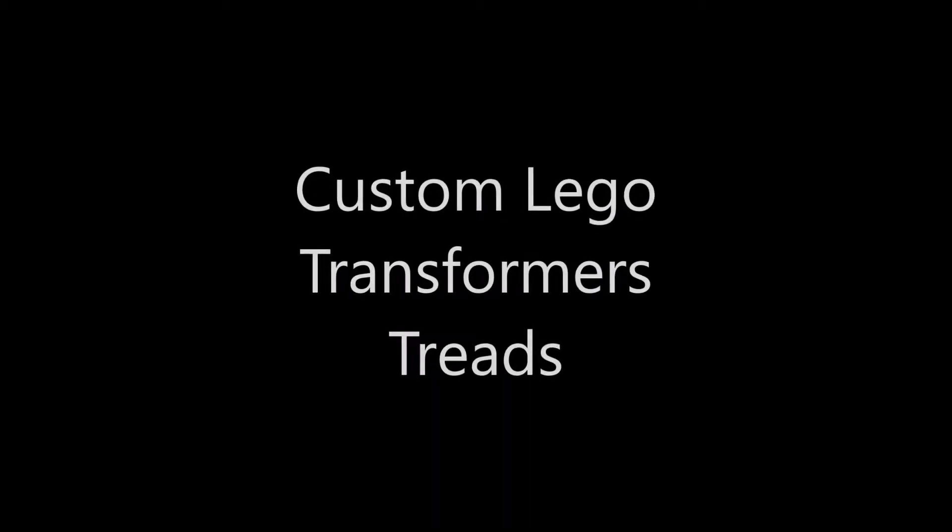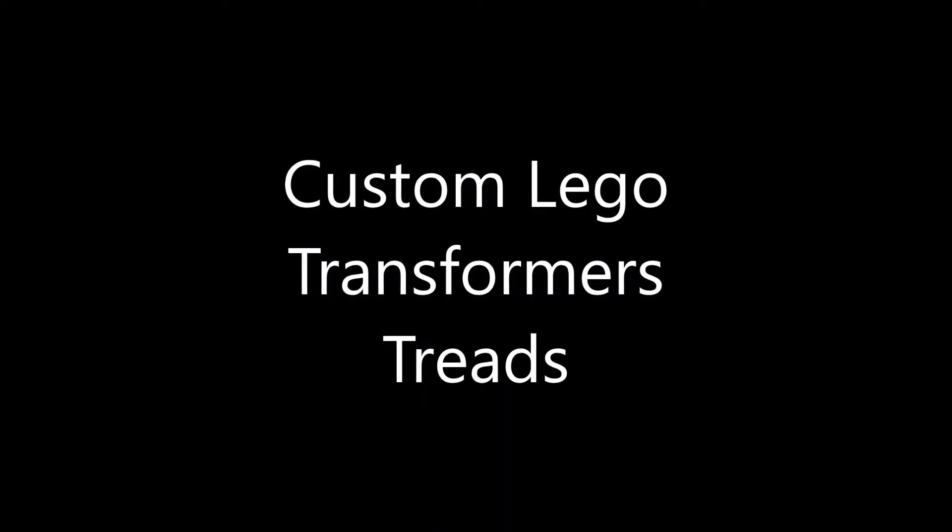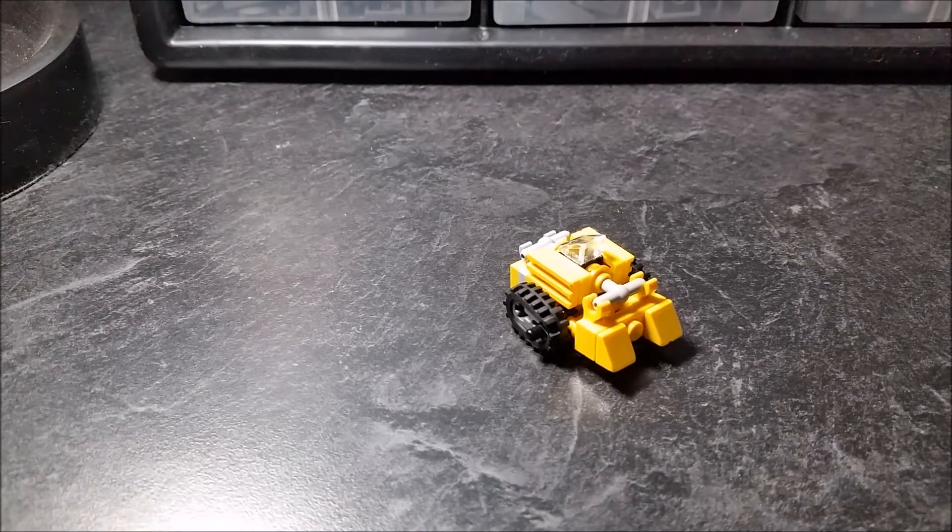Block Block Builder! Hello YouTube, Block Block Builder here. Welcome to another custom Lego Transformers review.